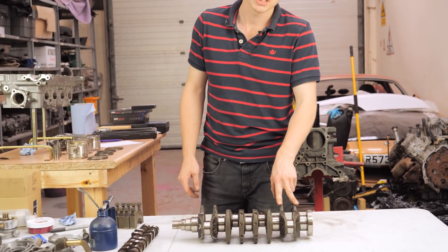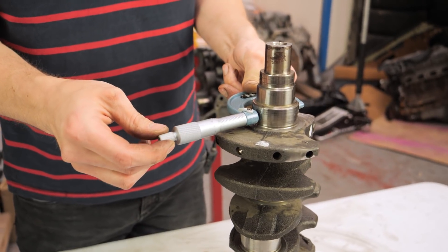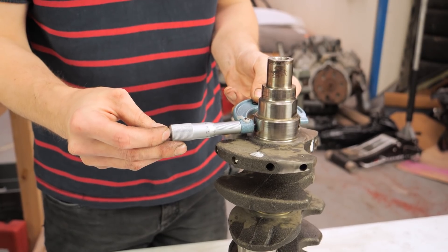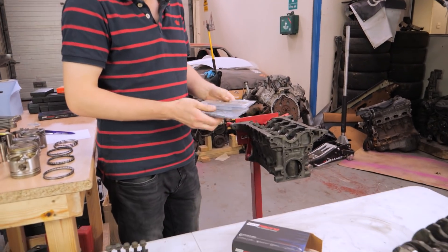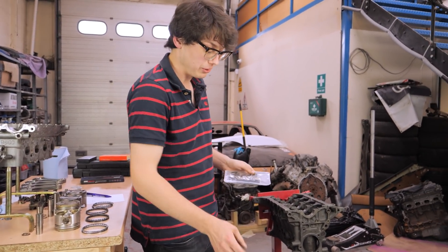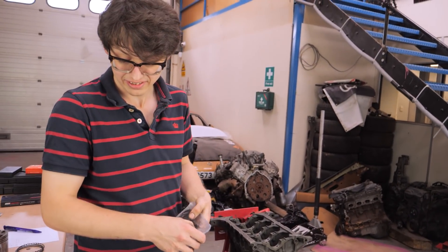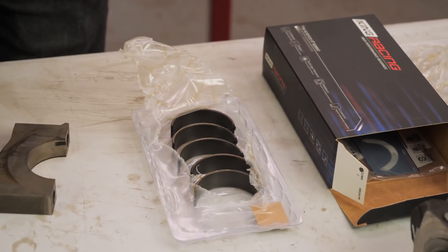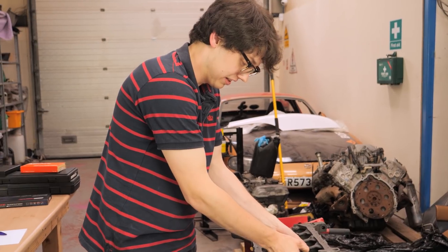Now we're going to measure the crank journals to make sure they are all consistent and within spec. Our journal on that plane, according to this micrometer, is 49.952 millimetres. Now we know the measurements of the journals, it's time to measure our bearing clearances. There are two ways of doing it - you can use your dial bore gauge to measure the bearings when they're torqued in empty main caps. What I find when you do that is that the nice coating on these bearings gets destroyed, so I tend to prefer the old plastic gauge route unless I see an issue.